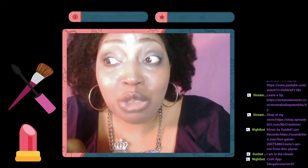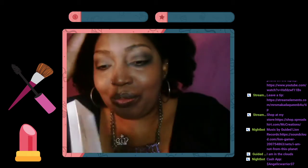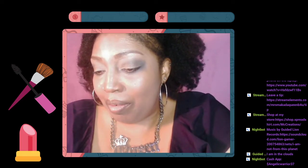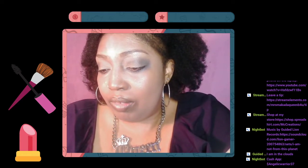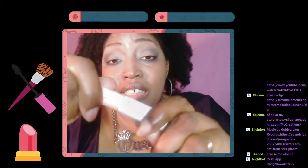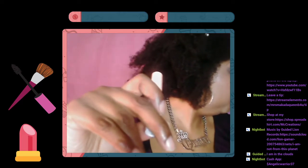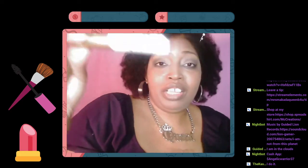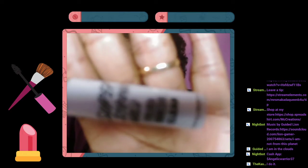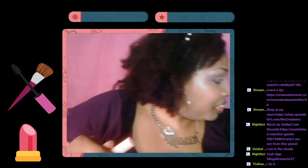I'm using these lashes. This is a regular old Shop Miss A lash adhesive — this is only a dollar. This is equivalent to iEnvy. It dries clear.